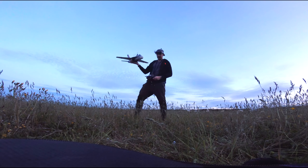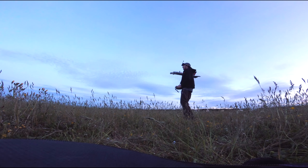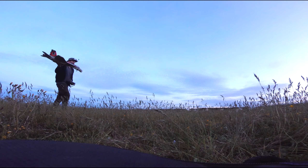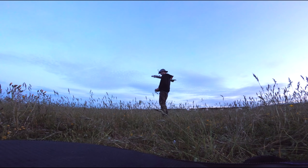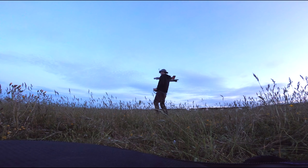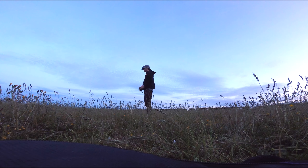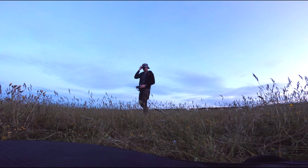That definitely didn't go to plan — broke the nose even more, but we're just going for it. Yeah, we broke it even more but we're going for it again. Yeah, we broke something that time. I think it's done.